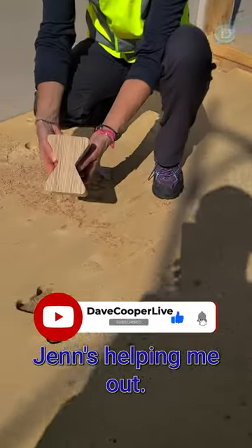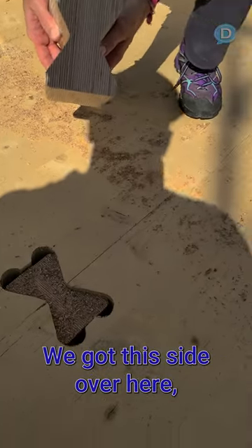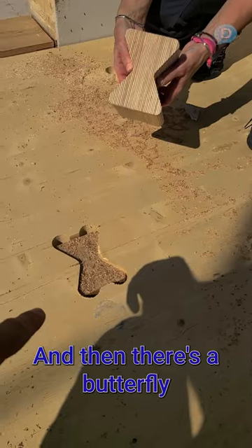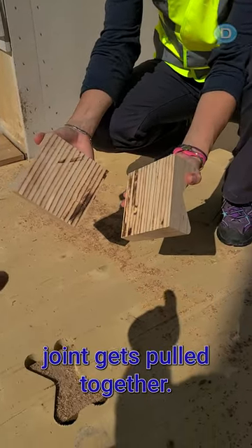Alright everybody, I want to show you the CLT floor system that's here. Jen's helping me out. As you can see, we've got two sections on this floor — we've got this side over here, and we have this side, and then there's a butterfly joint. What Jen's holding in her hand is how that butterfly joint gets pulled together.